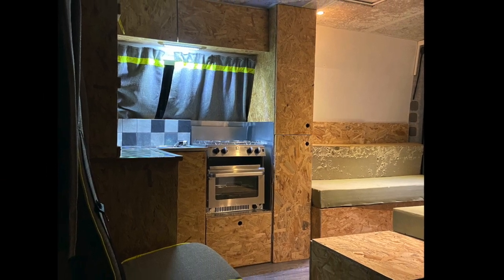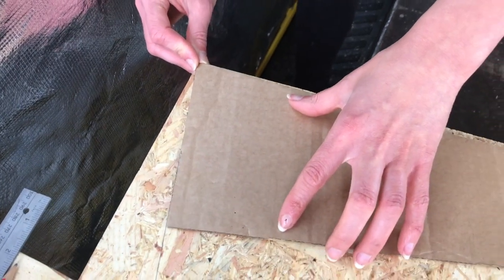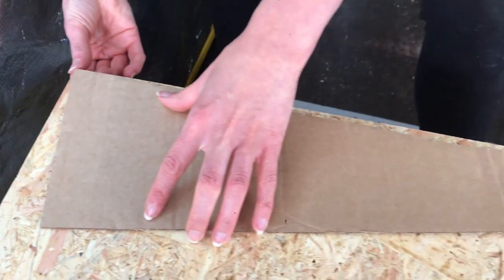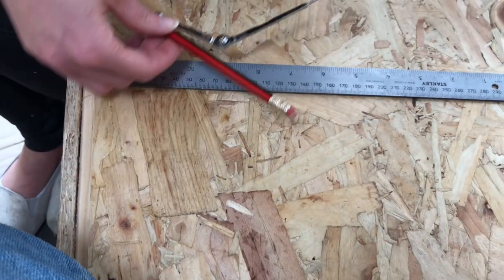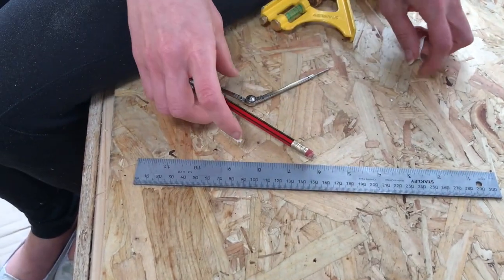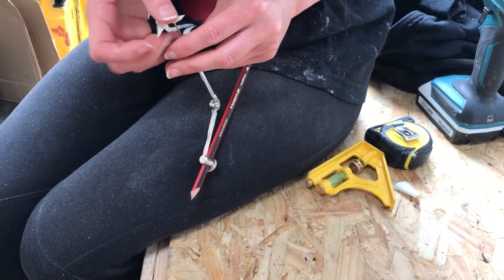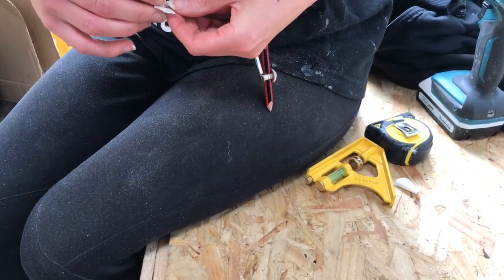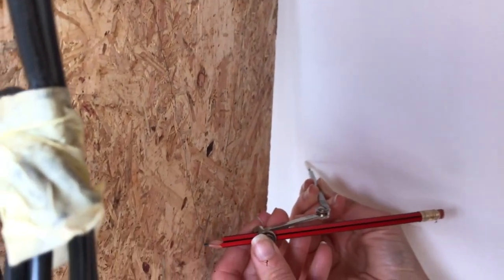If you get the height of the panel that you're cutting — so with a cupboard like this, we got the height right — and then we push it up to the wall as close as we can get it, and then we set the compass to slightly wider than the widest point between the wall and the edge of the panel that we're cutting. Then you start at the top of the wall with your compass and bring it down, keeping it perpendicular all the way down.